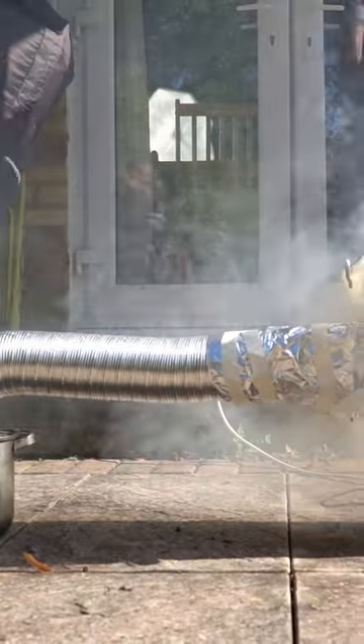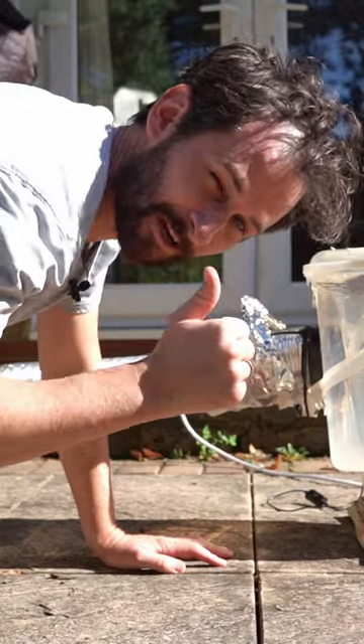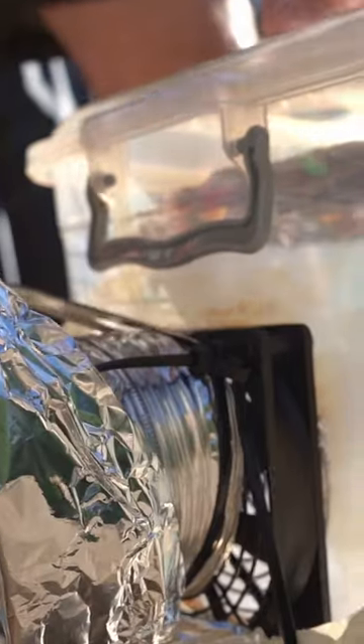I needed a few repairs along the way, especially when I let the fire get a little bit big and melted the fan a little bit. But I trimmed the fan blades and let it go all the way.